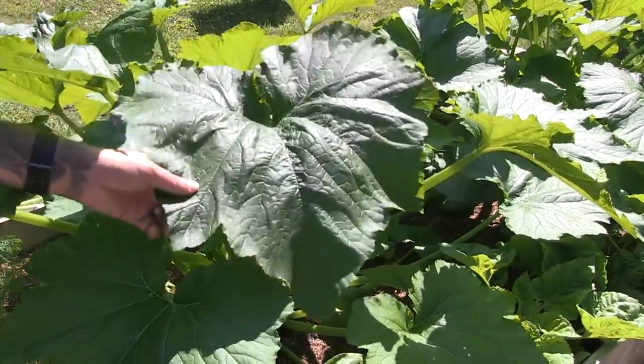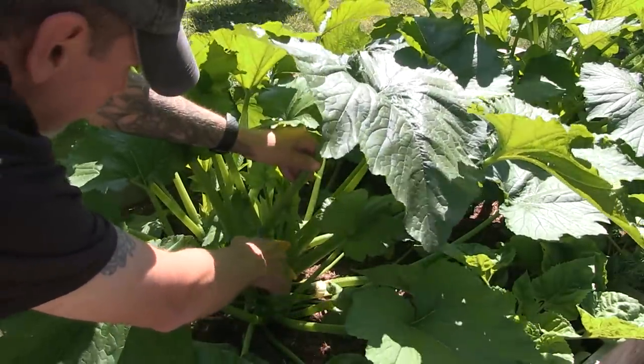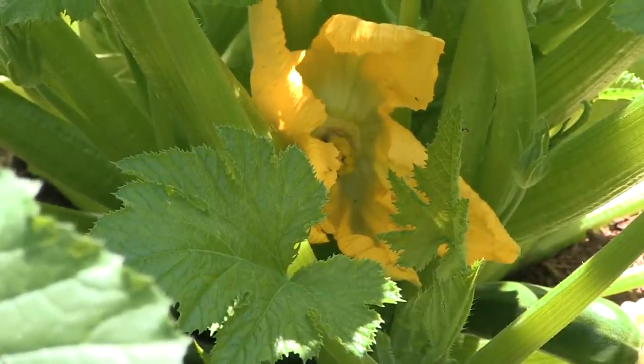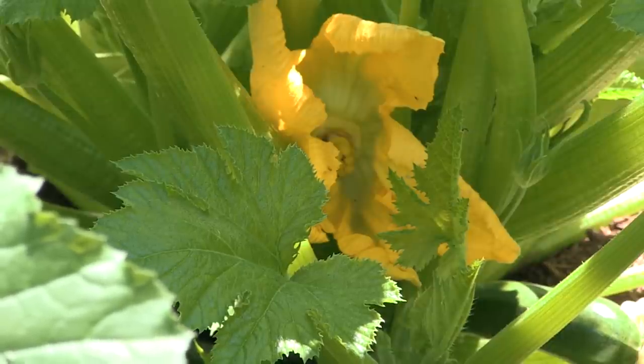So you've got this big one right here — I'm going to take that out. See, now that some of the leaves are cut out of there, there's plenty of visibility for that flower in there. And that's a female.